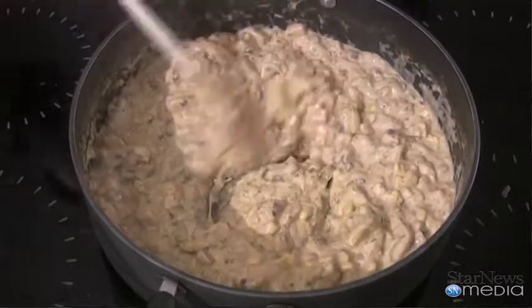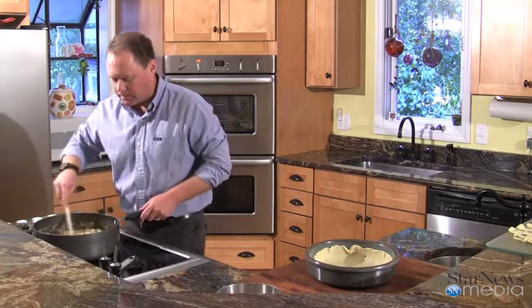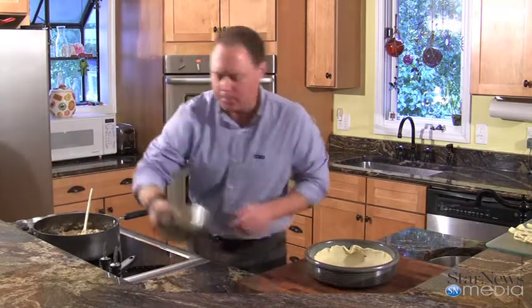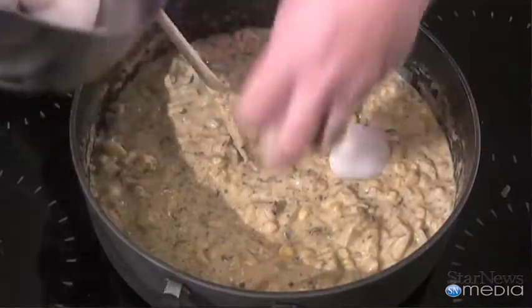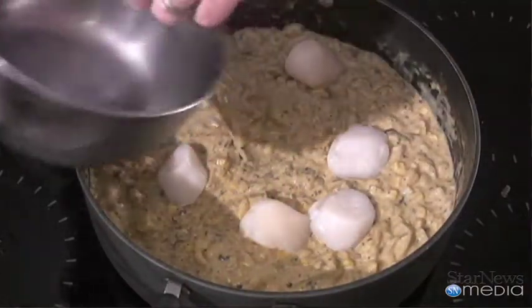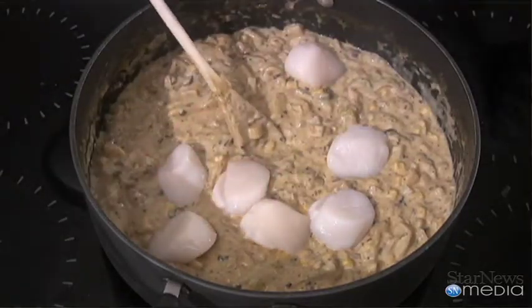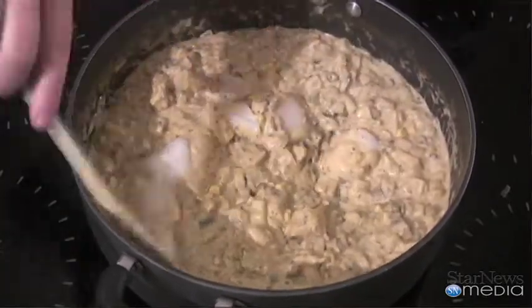Now that everything's cooked down, our potatoes are cooked a little bit — they'll cook some more when we put them in the oven. We're going to add our scallops to this. I've got about half a pound of really large scallops. We're going to put them in here and let this heat cook them a little bit. They'll take a little bit longer than the shrimp and fish. We're just going to stir this all in here — all mixed in.